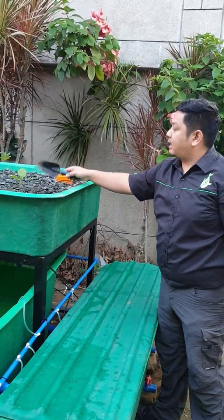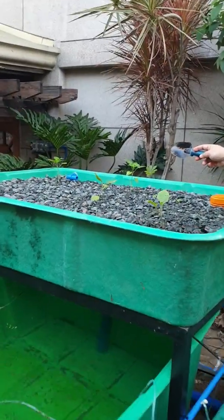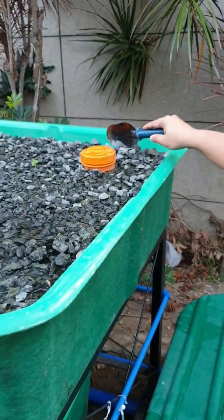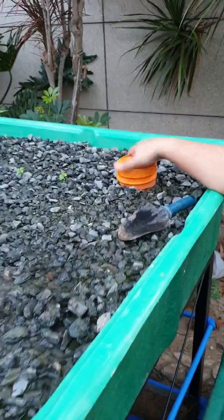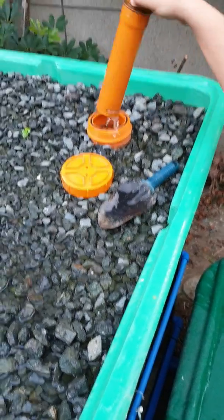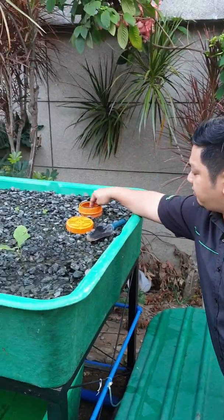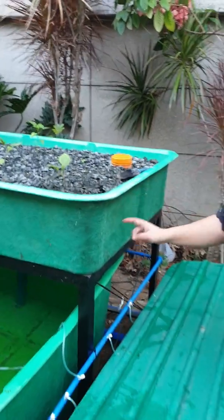The gravel bed has an inlet up there and an outlet here. The outlet is a bell siphon. This is the bell of the bell siphon. It exits back to the fish tank.